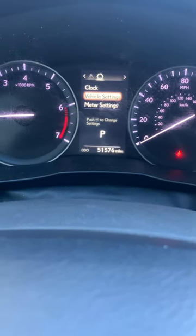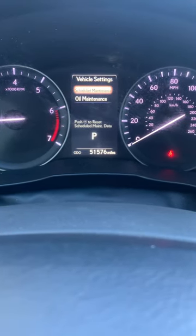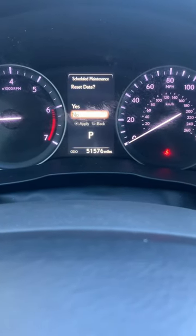Now we're at Vehicle Settings. If it wasn't already there, you would just go up or down to Vehicle Settings, select it, and then select Schedule Maintenance and confirm Yes.